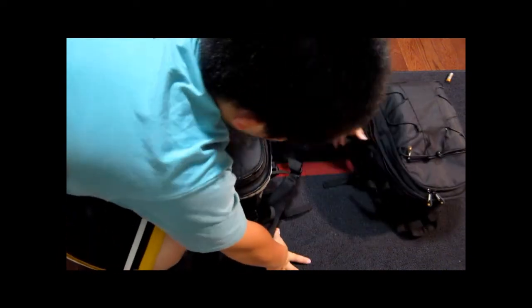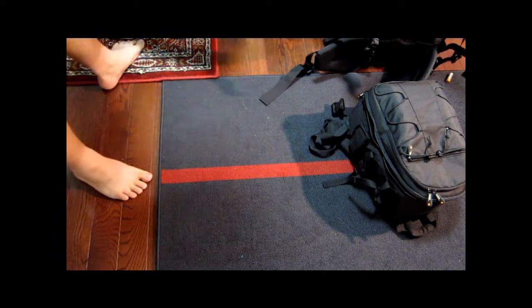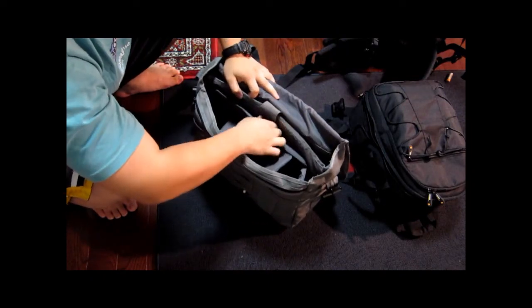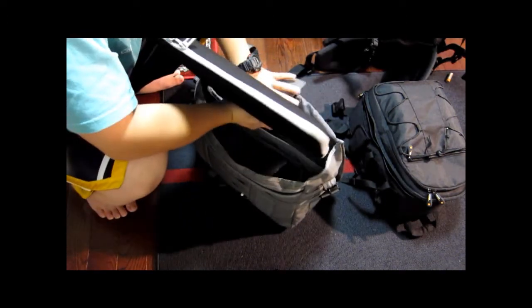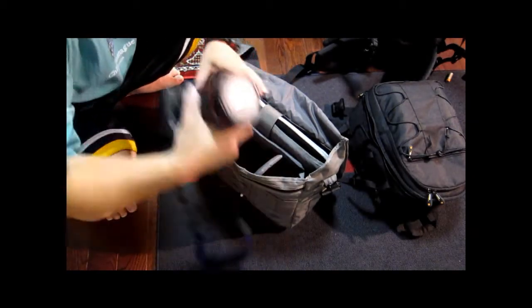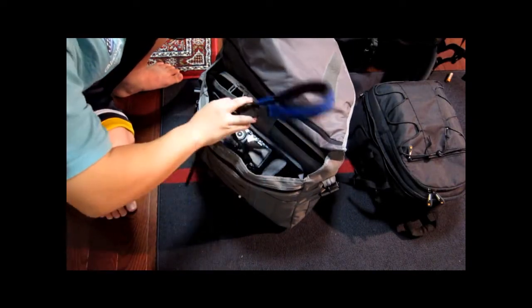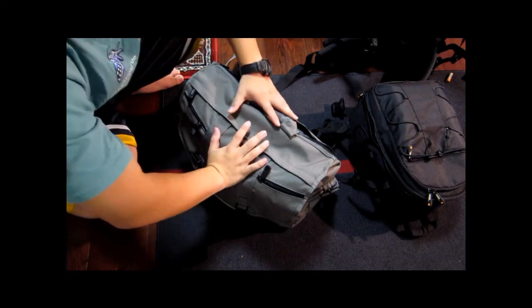And on top of this, I have the Tenba Messenger bag, which I carry every day — even when I don't carry cameras. I carry my laptop in it. It's a messenger bag and it doesn't even look like a camera bag, so it's low profile. You can put a laptop right here with no problem — here is an HP 15.4 inch, it just slides right in. The only thing is, if you put your laptop in while having cameras too, it's going to stick out a little bit and be thicker than it should be, which isn't great for mobility.